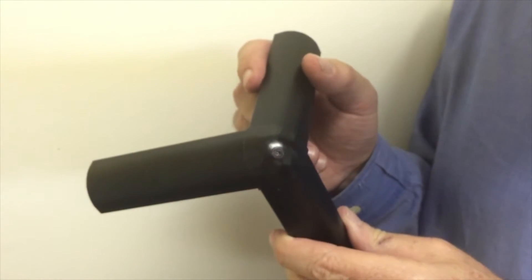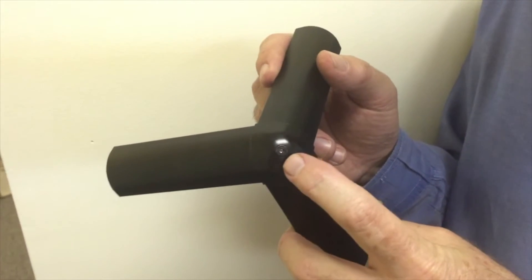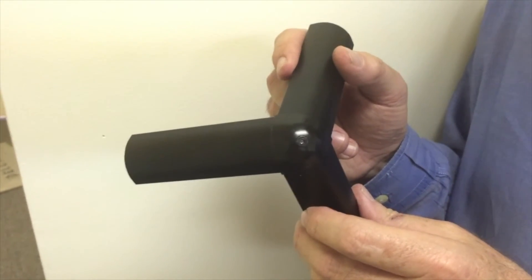Your final step on the TV enclosure is to install the four corner caps on the front and put in the security screw. Once you've done that, you're complete with the installation of the TV enclosure.